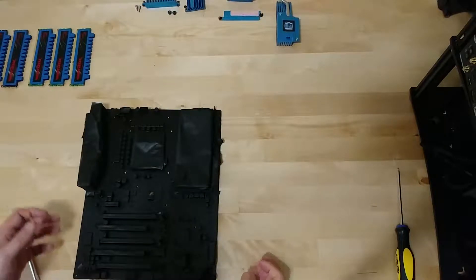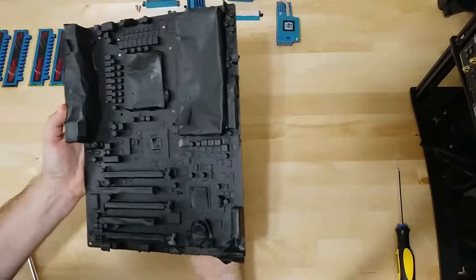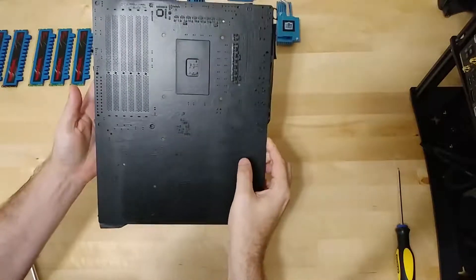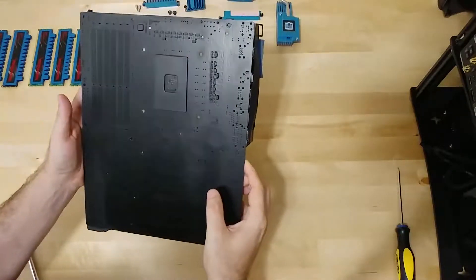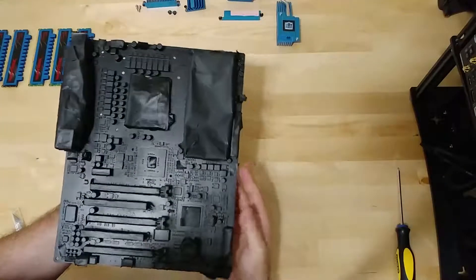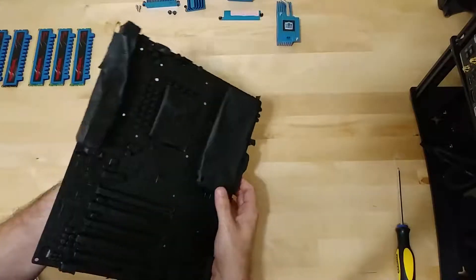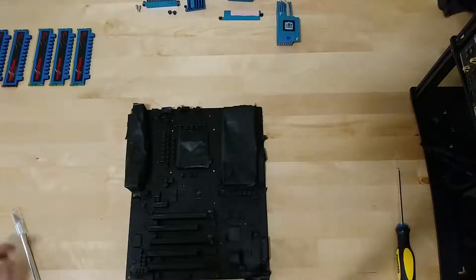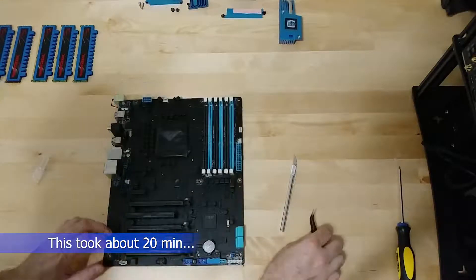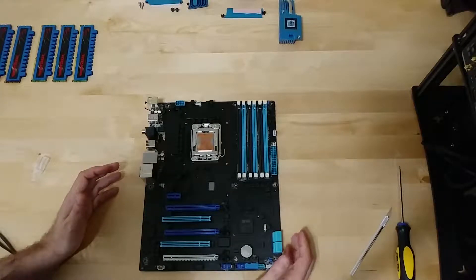We're back — I got a few coats of plasti-dip on the motherboard and I'm about to take everything off. I want to take a look at it first. This is after about three coats — it's not perfect, but what we're really looking for is insulation so that if there's any condensation from liquid nitrogen or dry ice cooling, it's not going to short anything out. Let's take this off and see what it looks like.